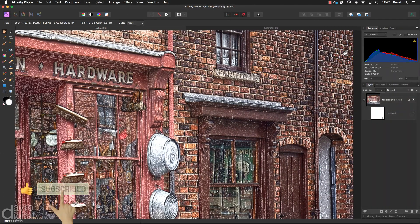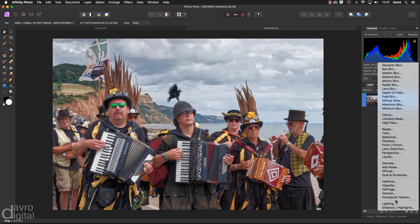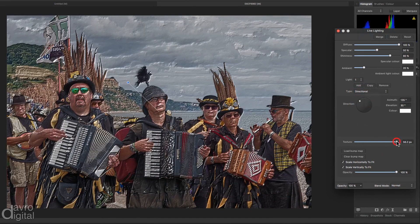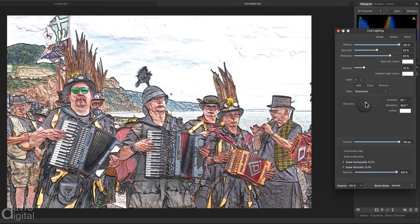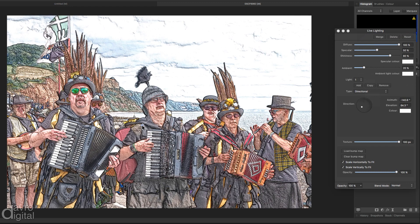Let's close this down — command 0 / control 0 — fit on screen. Let's take a look at it on another image. I've selected this one of some merry men playing some instruments. Once again we're going to head down to live filter, go to lighting, and move it to the side. This time we're not going to use spot nor point — we're going to go to directional. Taking the texture right the way up. Coming to the little grab handle, start moving it around — it's got some really nice effects. This is taking the lighting in this direction. If you come to the blue spot you can also grab and move it around.